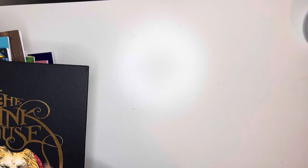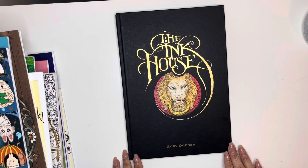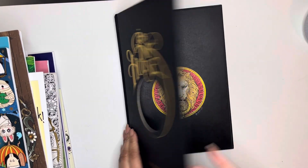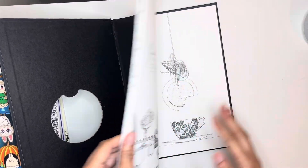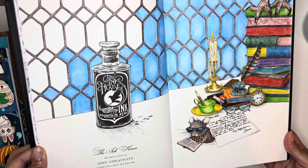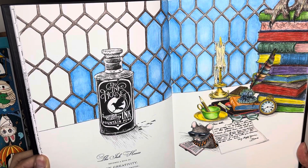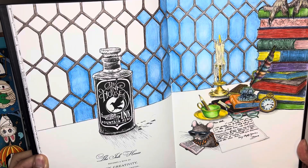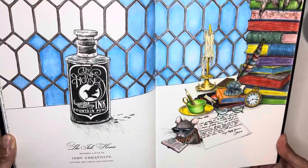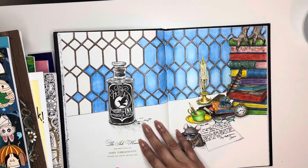I used Shutterfly alcohol markers and some Mondo Llama pencils on that one. I think it came out terrible but I did do it. Next one I have here is the Ink House — this is a WIP — and I had two WIPs this month but this is as far as I got with that one. I used the Chromaflow pencils on that one and that's how that looks.